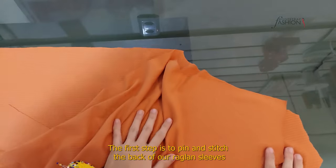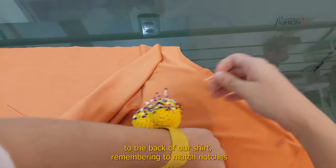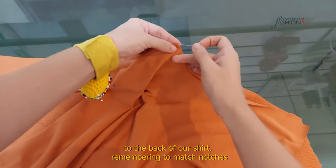The first step is to pin and stitch the back of our raglan sleeves to the back of our shirt, remembering to match notches.